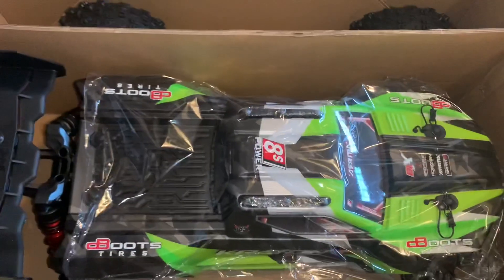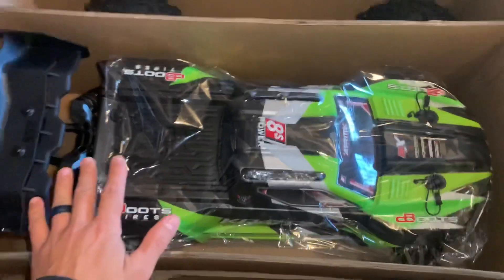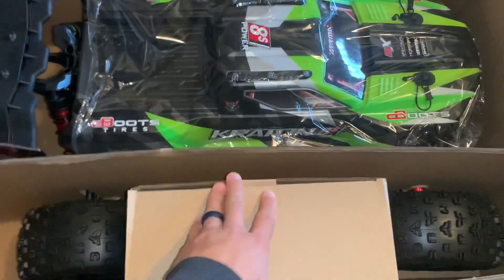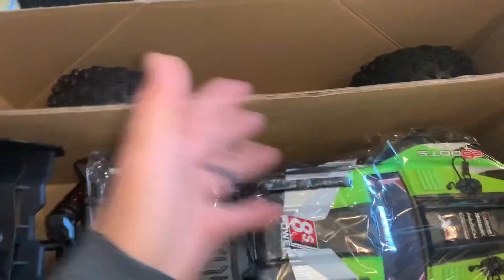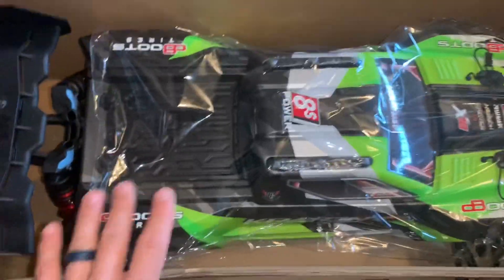Alright guys, I have the top off here. I'm not going to go any further than this — as you can tell, it is brand new. I don't think there's a point of getting it out. You guys know the new remote, you've probably seen it in other videos. The body hasn't changed, nothing here has changed. The servo, everything is pretty much 1.5.